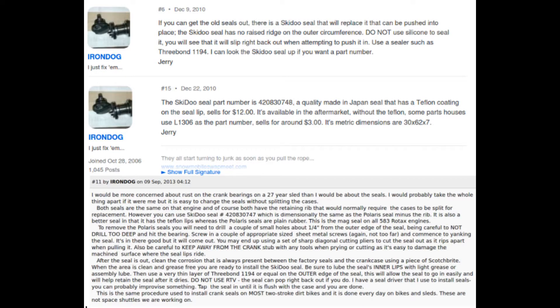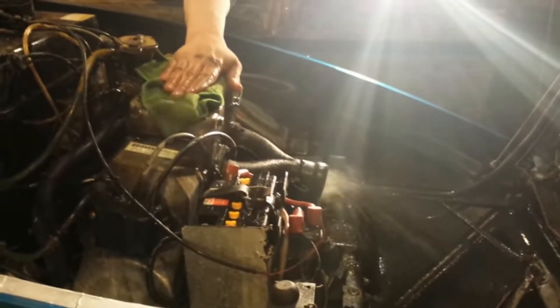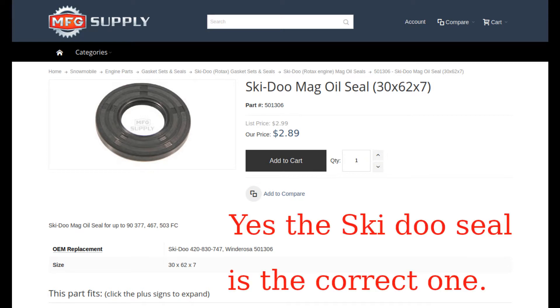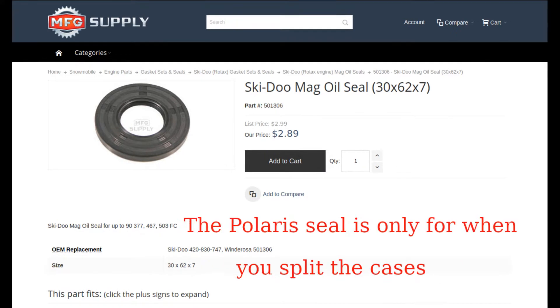Before this, I had seen some talk online about 2-stroke crank seal replacement without disassembling the engine. Do some research on 2-stroke — crank cases are usually tested at 6 psi, and this type of seal replacement is common on 2-cycle motorcycles.